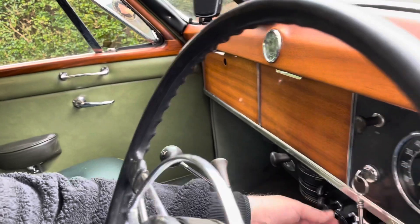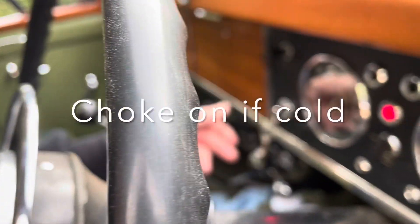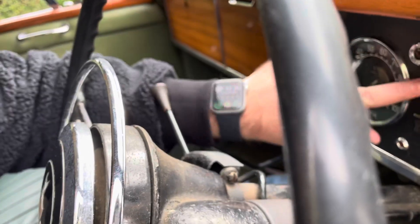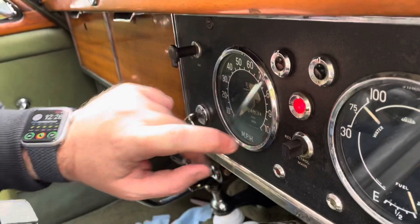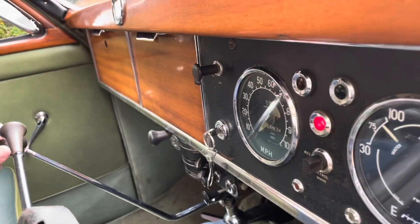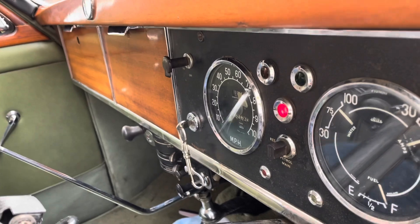So no gear. You can put the choke on if the engine's cold. Put the key to the on position. Now I do have some battery charge, although the battery is pretty flat, so it probably wouldn't be enough to start the car at the moment. There's enough charge to get the dash sort of illuminated. You leave it like that, then we come around to the front.